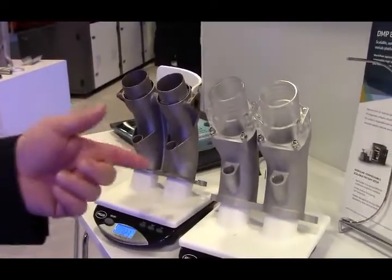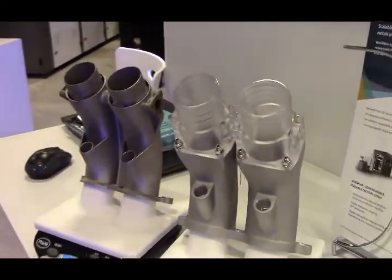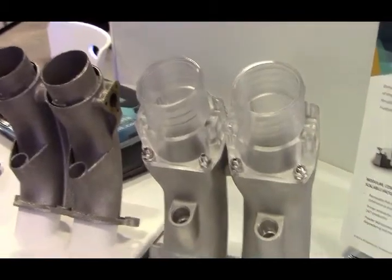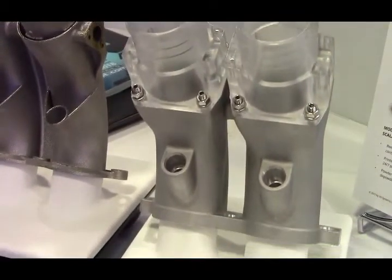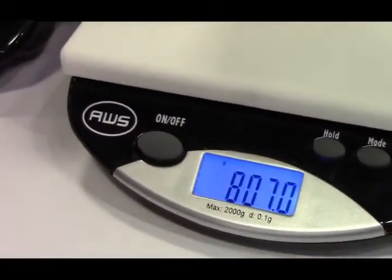The part on the right is an intake manifold for an engine and it consists of a cast part that's then machined, as well as an assembly. It's multiple parts assembled together using fasteners and its total weight is about 807 grams.